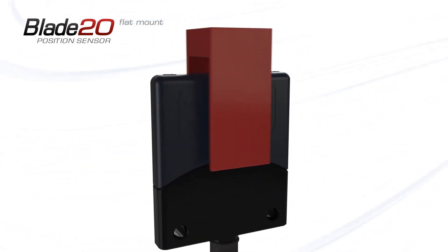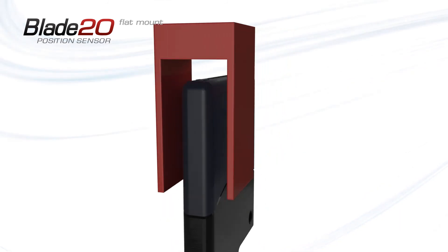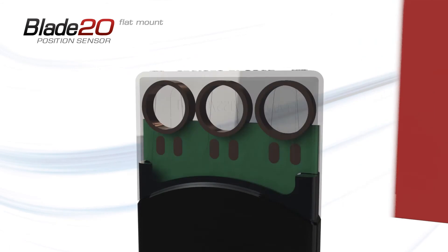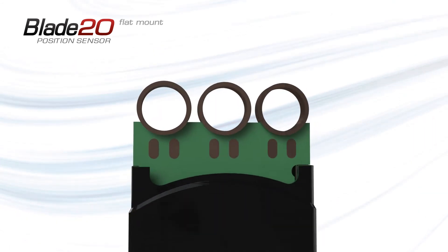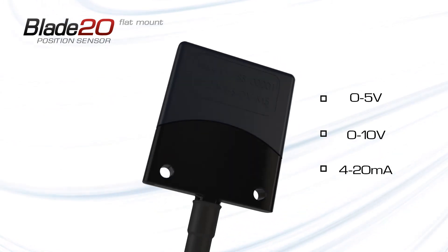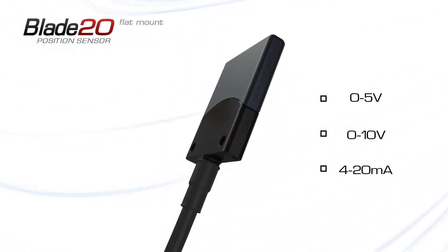Blade 20 boasts a fast update rate of 15 kHz and precision 12-bit resolution. The sensor uses Gill's new microelectronics platform, and is available with a variety of output modes to suit a wide range of applications.